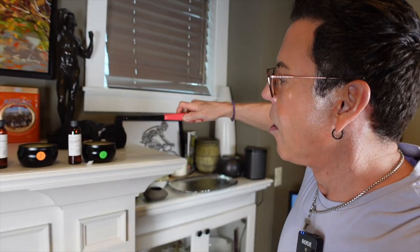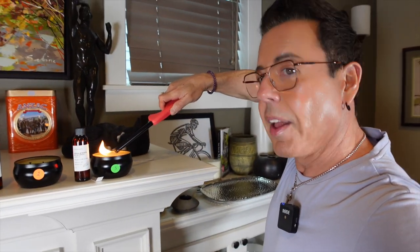Candle number two — Fresh Basil and Neroli in the soy wax — is on, and it's giving me life. This one is not as strong as the first one, but every scent is different. This is more mild — for people who like a nice fragrance but not overpowering. The melt pool is forming beautifully. I'm timing all of them for one hour. Next up: candle three with Ozone and White Eucalyptus — my favorite scent from all three.